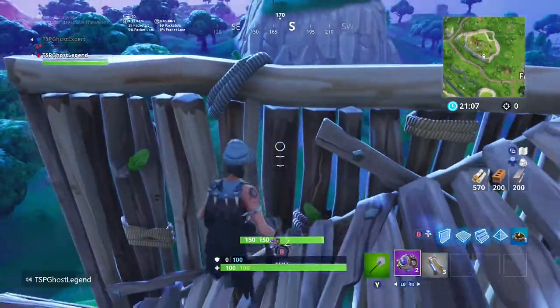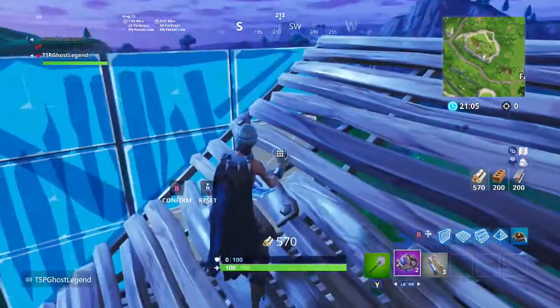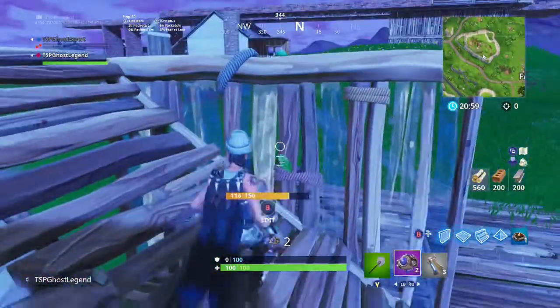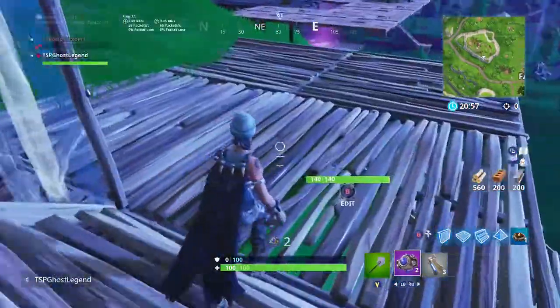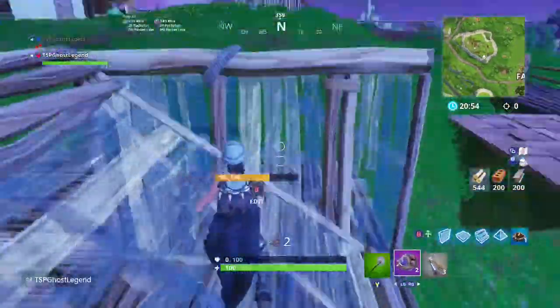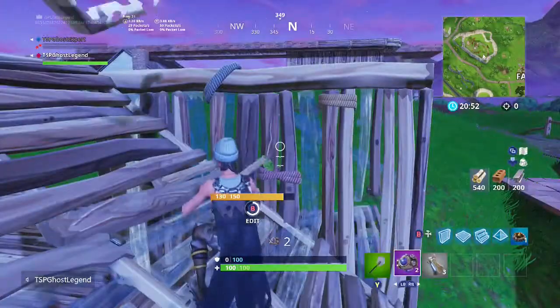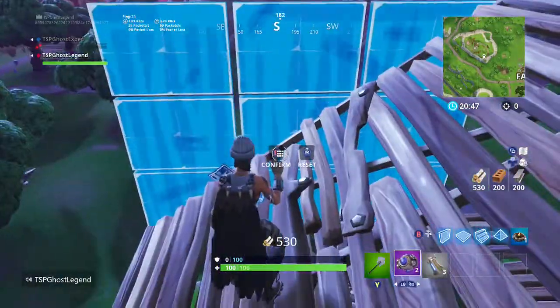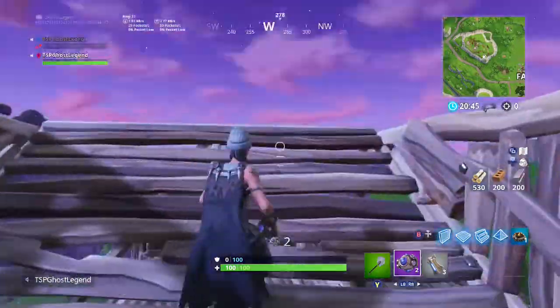And then a wall, and then go like this — up three — and then do it on this side. Three there, go back one, and then this one. Place another ramp, do the same thing. Edit the wall like this. These are the legs, so whatever way you want it to face, this is going to be that way.